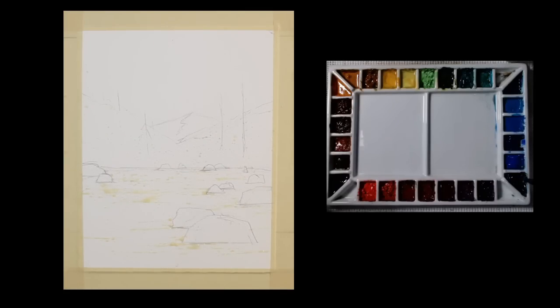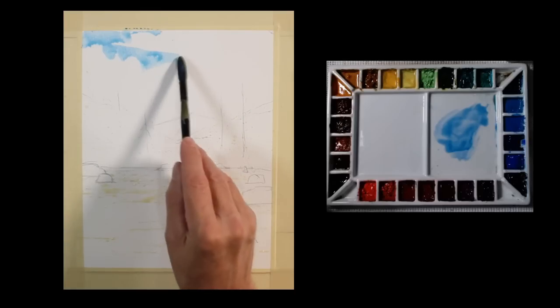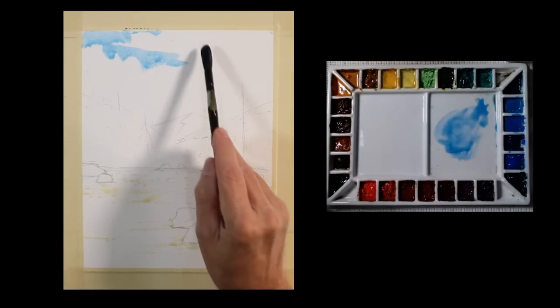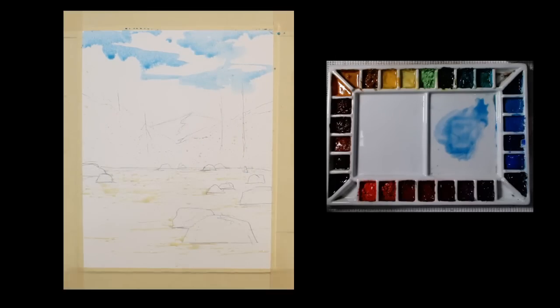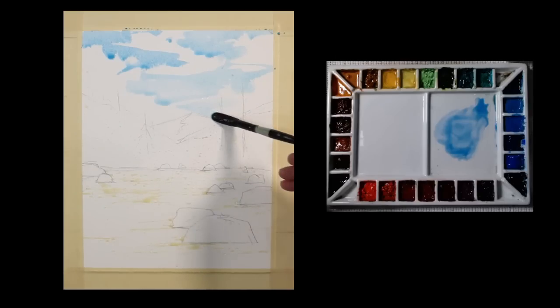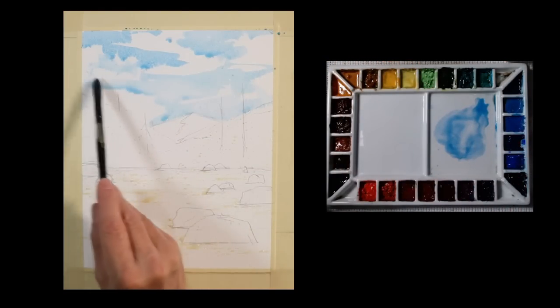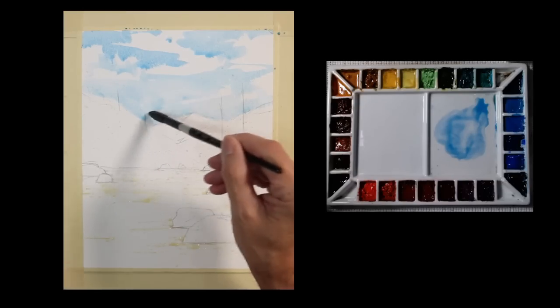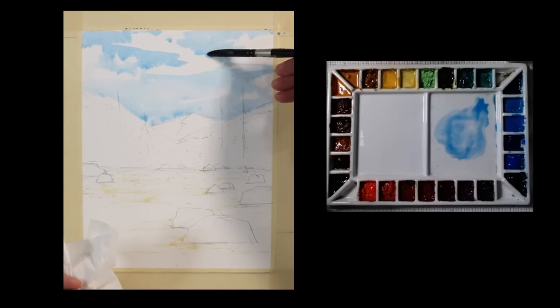I'm going to start with a simple sky wash using some cerulean blue. I've got a wash brush here, and I'm going to make this kind of a partly cloudy day — just a little bit of break, some clouds with some blue, some sky in between. I'm not getting too involved with it. I'm just going to lighten that up and bring it down with some water — a light wash.